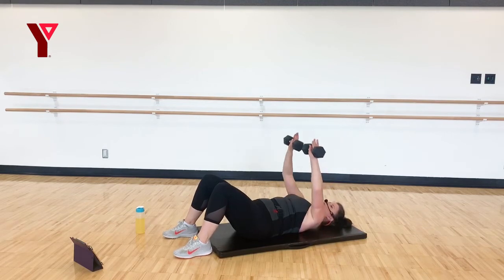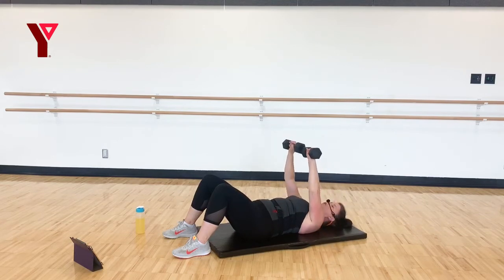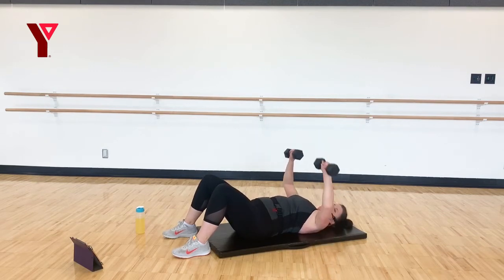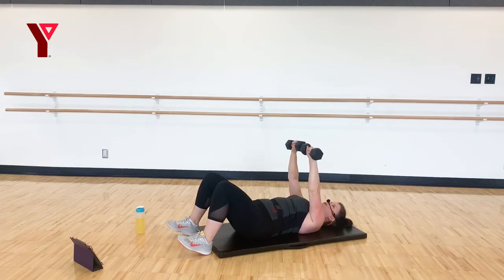Bring it up — we're going to press and lower, press and lower. Nice and controlled. Don't let those weights control you — you control their movement. Six, five, four, three. Here's the good news: we have one more round to do and then we're stretching. Two and one. Very carefully put those weights down — bring yourself up for one last round, grab a drink if you need it.